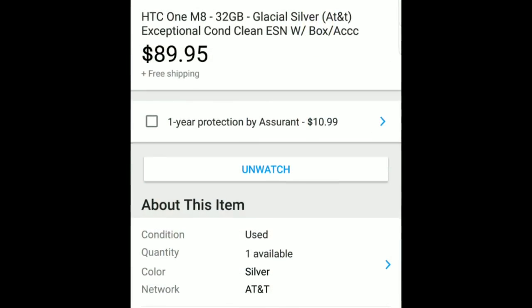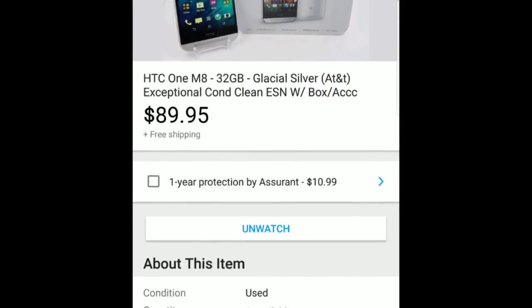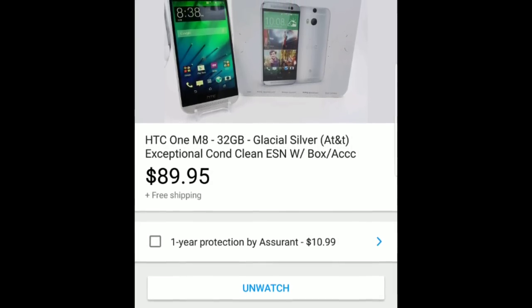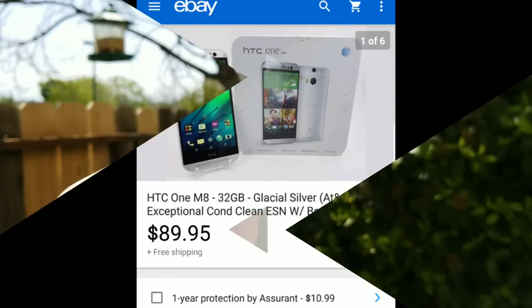I did purchase this off eBay — HTC One M8, 32 gigs in Glacier Silver, AT&T, in exceptional condition for $89.95 with free shipping. Now I'm going to give you a tour around the HTC One M8.